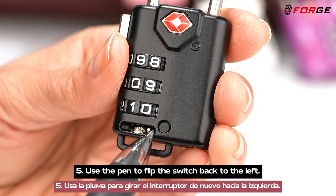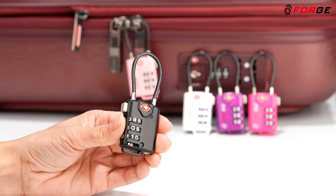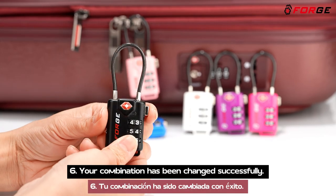5. Use the pen to flip the switch back to the left. 6. Your combination has been changed successfully.